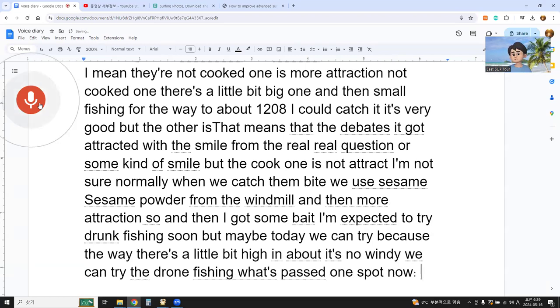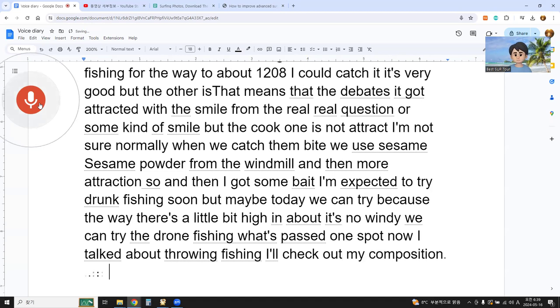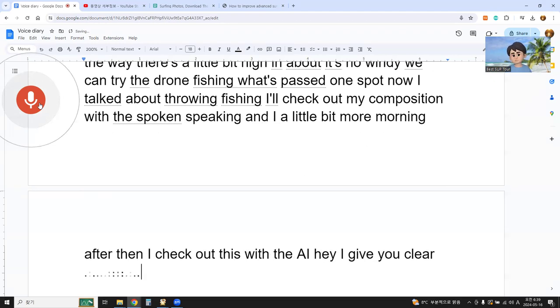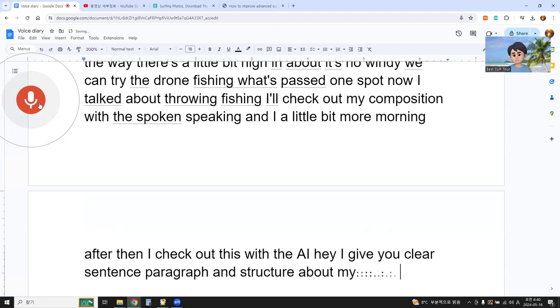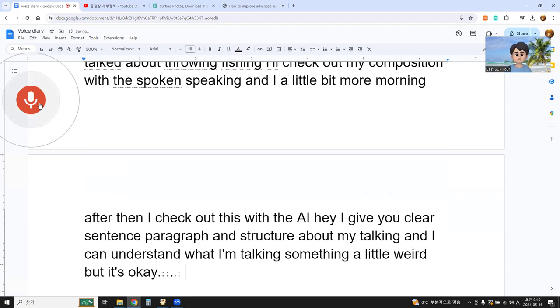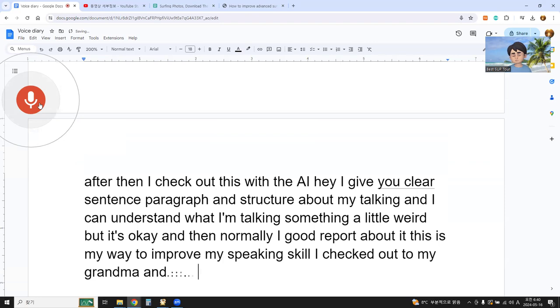So now I talked about drone fishing. I'll check out my composition with speaking, and then I'll check this with AI. AI gives a clear sentence paragraph and structure about my talking. I can understand what I'm talking about — something a little weird, but it's okay. And normally, I report about proofreading. This is my way to improve my speaking skill.